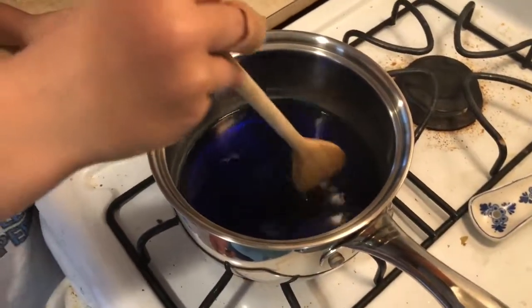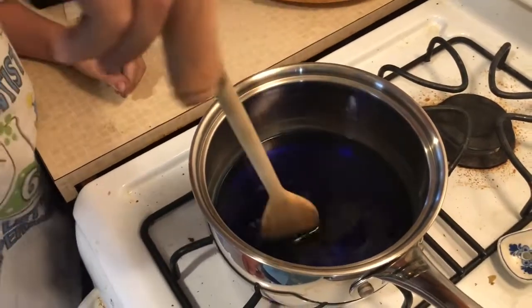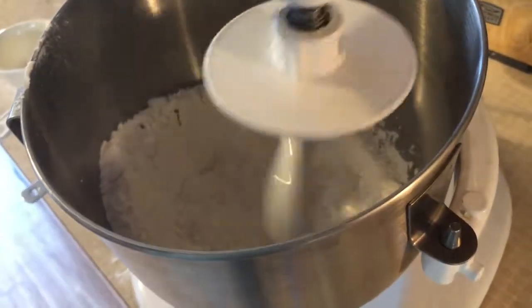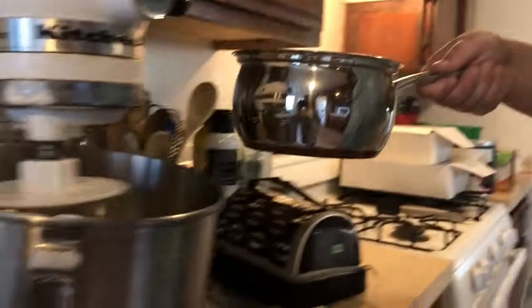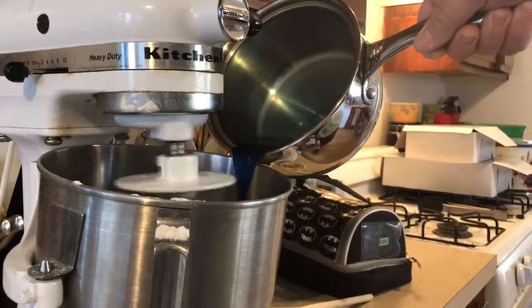It makes it easier for cleanup on the mixer and on your hands — you don't have to knead it in. But if you're going to do multiple colors, then it's better to take it out, divide it, and then put the food color in. So now we're going to put this in nice and slow because you don't want it to splash everywhere — it is boiling water.